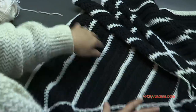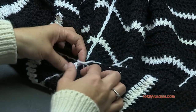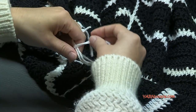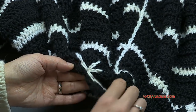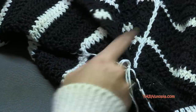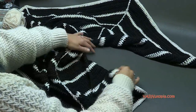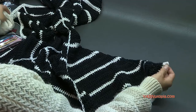Once all four surface crochet lines are done, go to the back and take the center ends two-by-two — pair them up and tie them in a knot behind everything. Don't pull that knot too tight or it will pull the slip stitches. Then you'll be able to sew those in later.